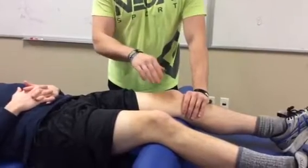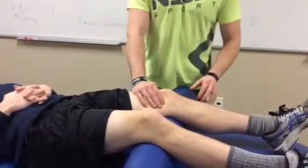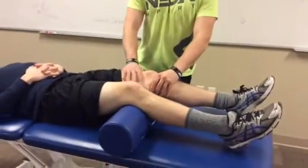To perform these glides, we want our patient slightly flexed. I have him over a bolster here. You can use a towel or any other method to get the knee flexed.